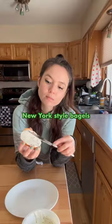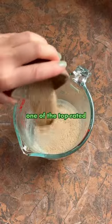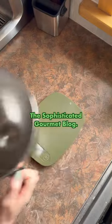This year I am on a quest to make New York style bagels at home, and today we're going to try one of the top rated bagel recipes from the Sophisticated Gourmet blog.